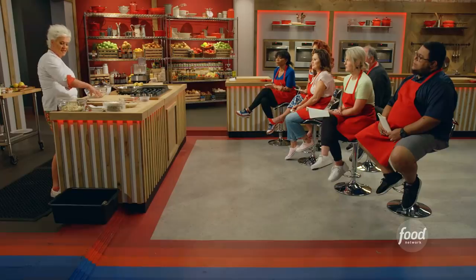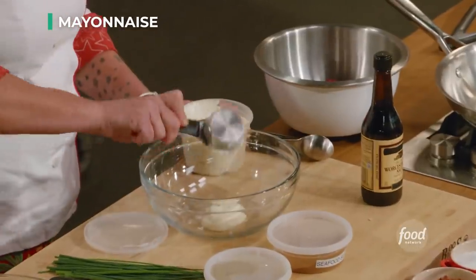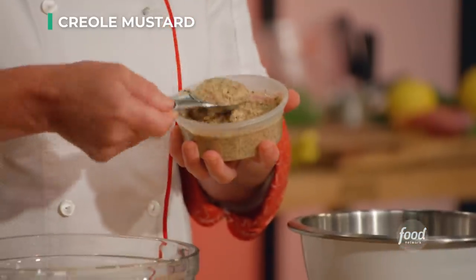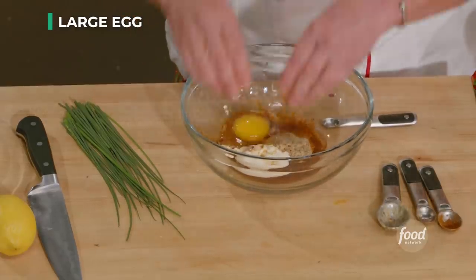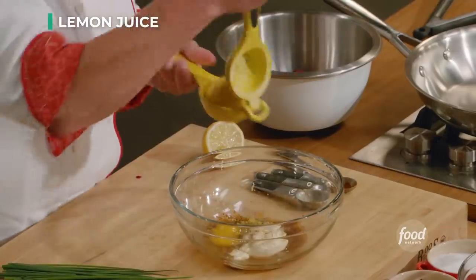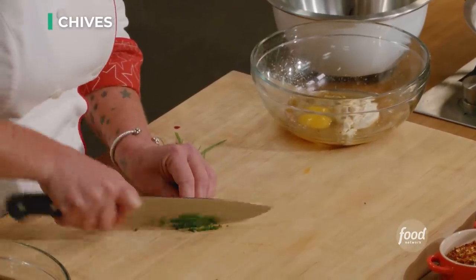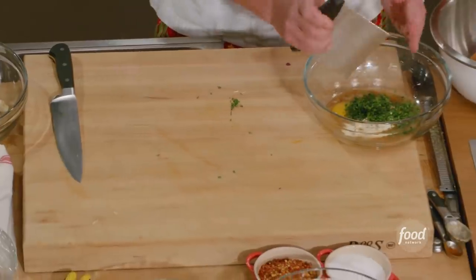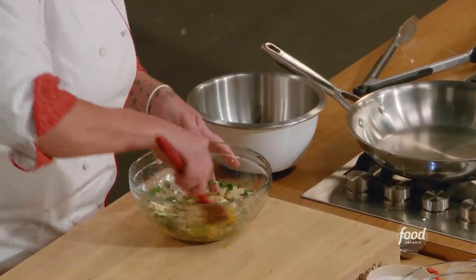All of the stuff that we are going to add to our crab meat, we are going to mix it together on the side, and then gently stir it into our crab cake. I have mayonnaise, Worcestershire sauce, seafood seasoning, Creole mustard, one egg, juice and zest of half a lemon. Save this lemon because you're going to use the other half for your sauce. Now, I have chives — long slices, and we only cut through once. We're just mixing this up until it's all combined.